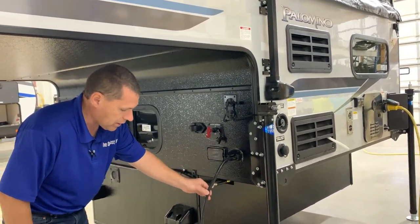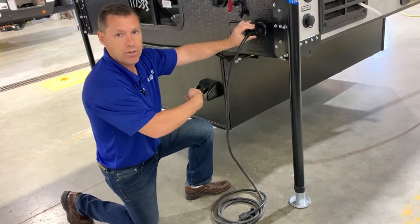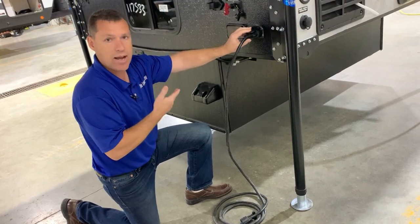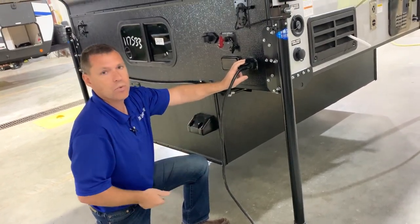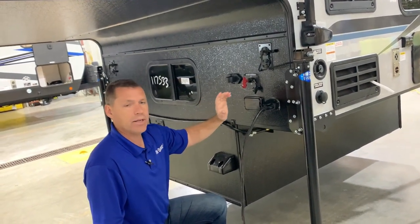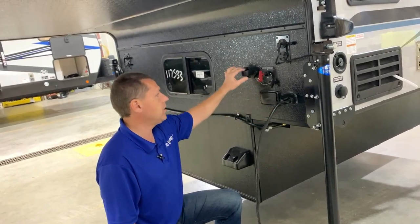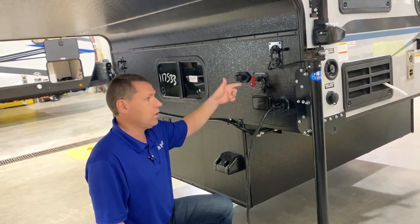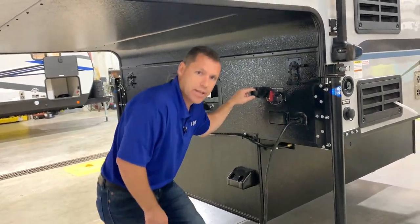This 7-way cord is a double 7-way male cord. You plug it in here, run it back, and plug it into the 7-way on your truck — that is how you run your running lights. If you're traveling it will also charge your onboard batteries while traveling, or if you're plugged into 110 it will also charge your onboard batteries. If you're parking overnight somewhere, I would advise to disconnect this and put it in the holder here, because if you do use up the battery on the camper it will also pull from the truck.